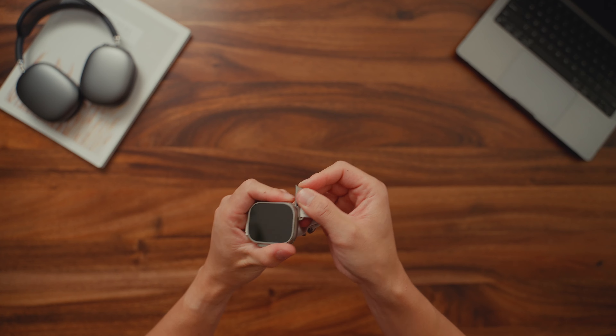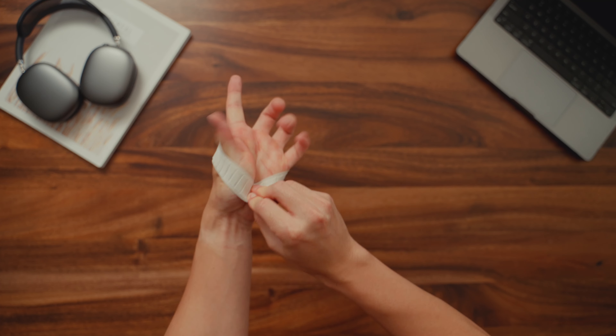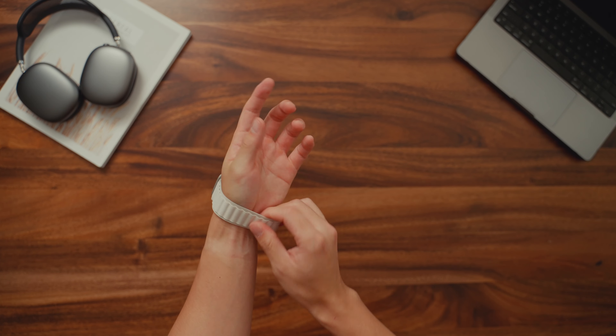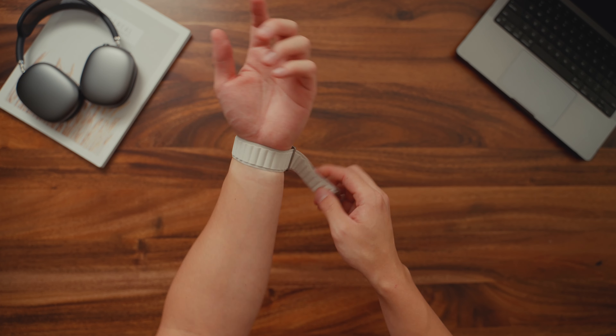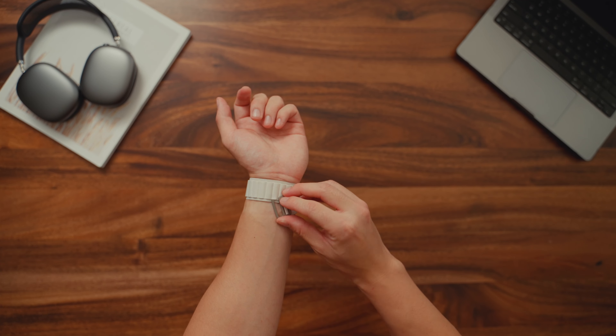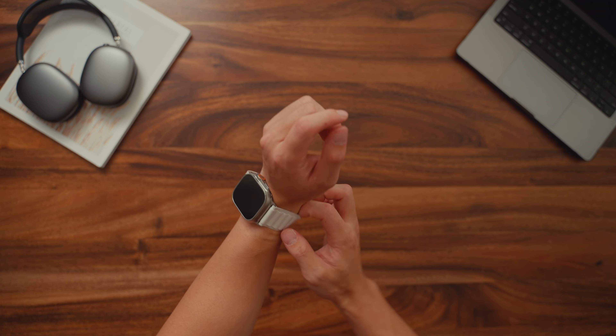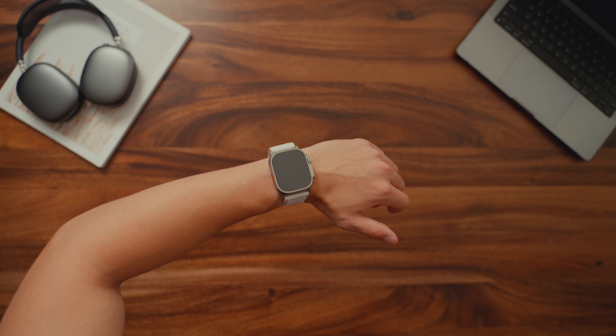Let's try on the Starlight Loop — I'm super excited to try this on. I love the material so far. It reminds me of the Nike sport loops, but a little bit more premium. This is how you put it on — you basically just secure it, and then using these hooks, you can latch it onto the little holes. Overall, this loop is really nice and feels very secure.